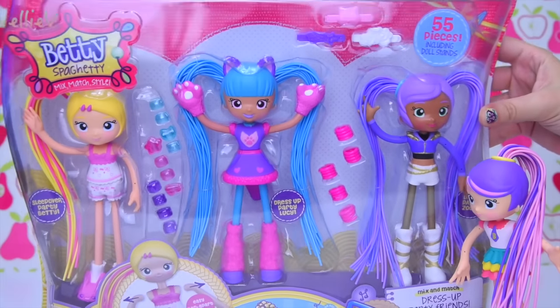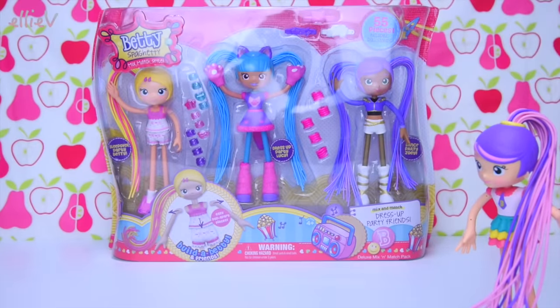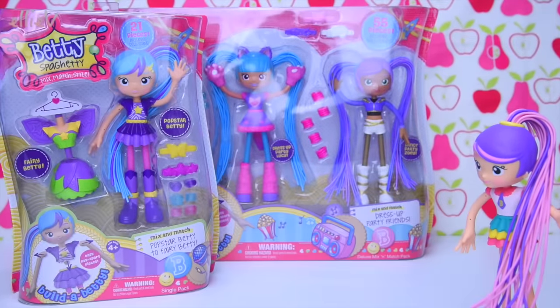Maybe not quite that many, but we're going to have heaps of Betty Spaghetti and then we're going to play Lucky Dip with them. We've got this awesome big set here with three, and then there's this one here which is Popstar Betty.